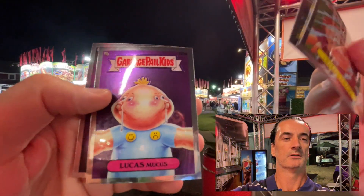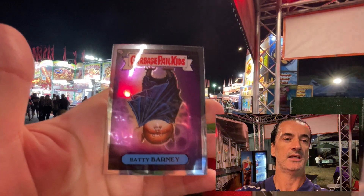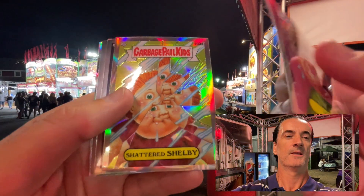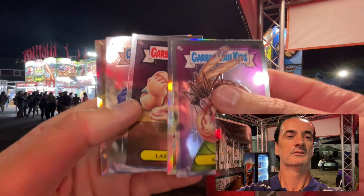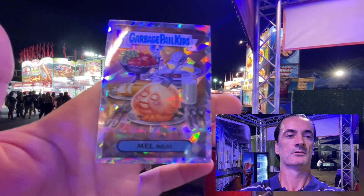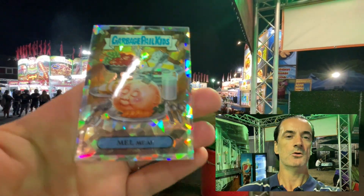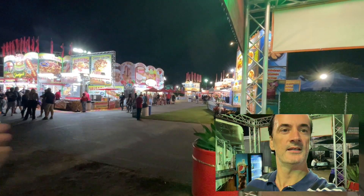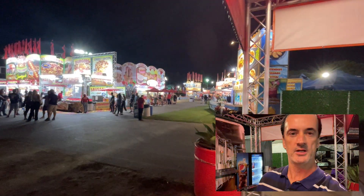Gooby Dolly, Lucas Mucus again, Batty Barney, Sting Ray, Shattered Shelby — amazing food. There's Nat Nerd Atomic, Nell Meal. That head with a fork through it is probably more nutritious than the food you'd see out here.